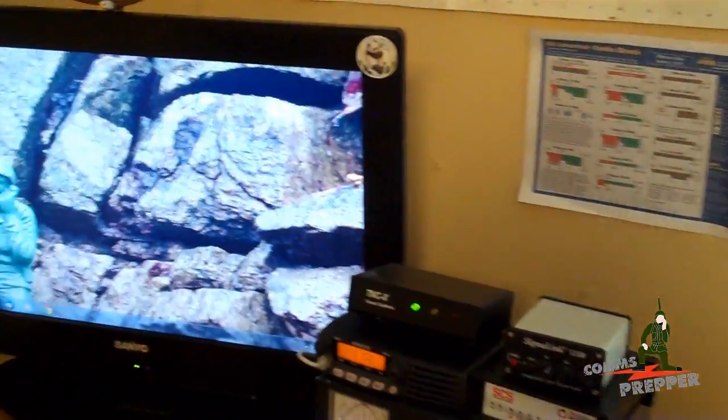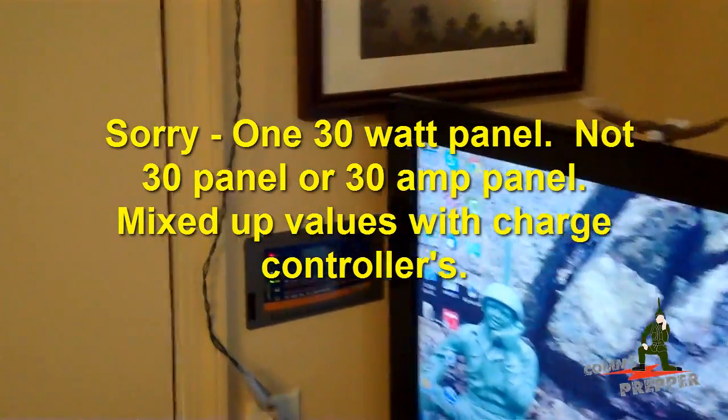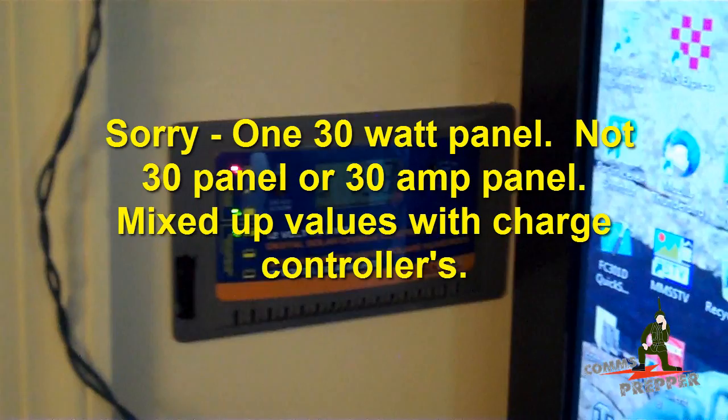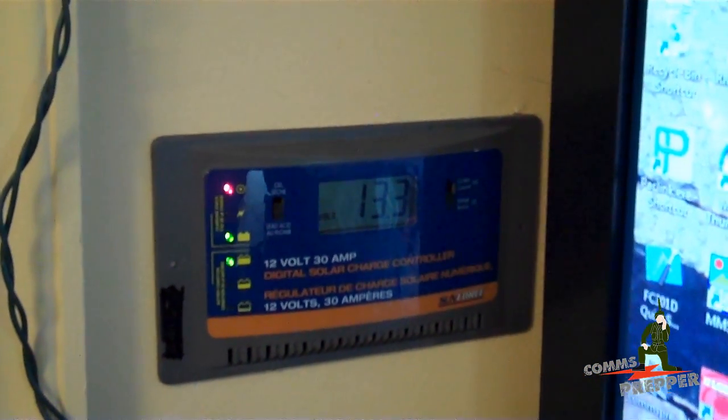Here at the homestead I put a 30 watt panel up on the roof over the radio shack, and I had a Sunforce 30 amp charge controller. So I put that 30 watt panel up, ran the wires down here, and hooked up this Sunforce charge controller.